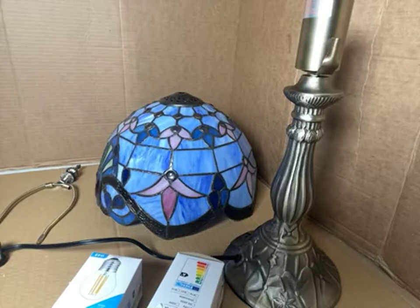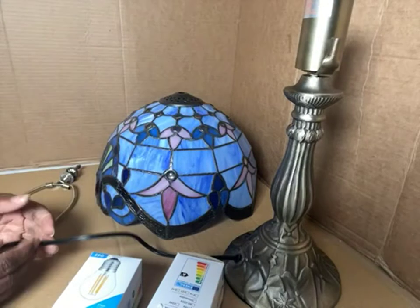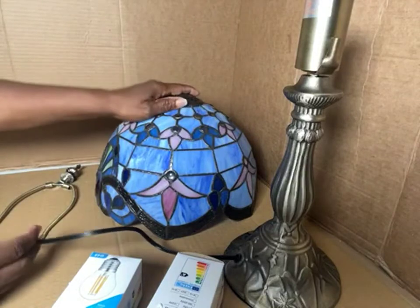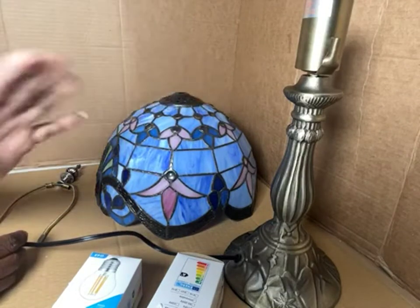Hello everyone. I received this beautiful Tiffany lamp. It is a small lamp — like for a bedroom, a bookcase, your desk, wherever you want to put it.